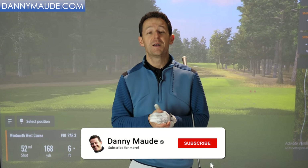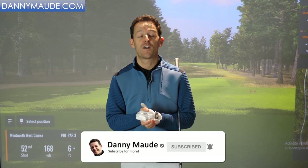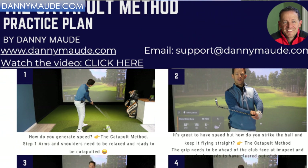Before I do though, if you're new to the channel and this is one of your first videos of mine, please consider subscribing. Press that little bell button next to subscribe to get notified every time I release a video. Plus, in the description box below, I'm going to put a downloadable practice plan completely for free. Just take it away and enjoy.